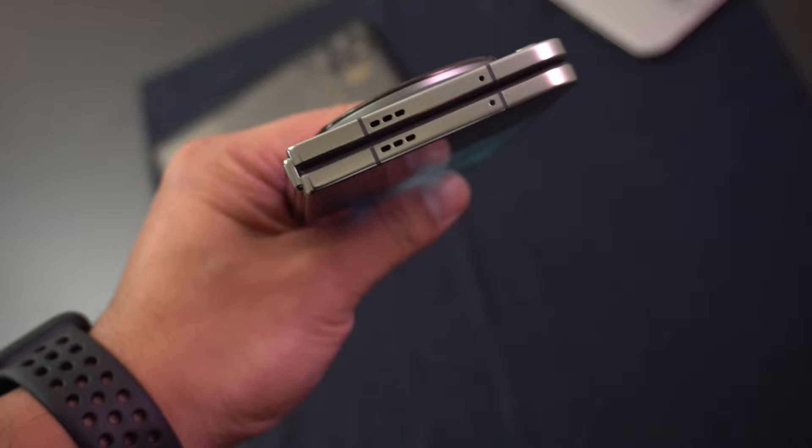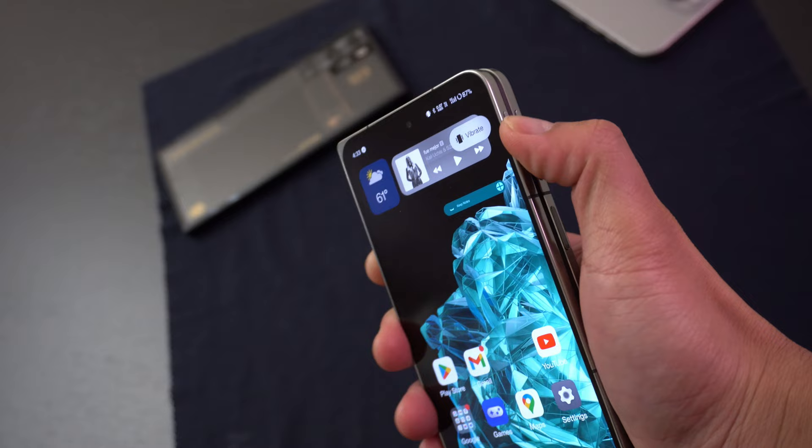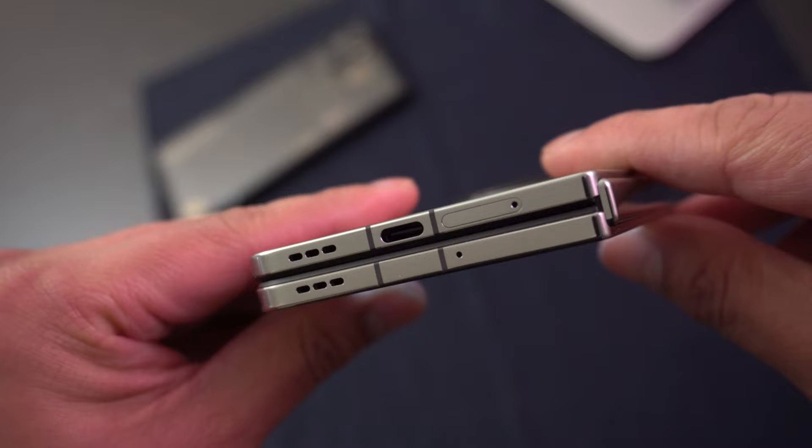Getting back to the body of this phone — on the top we have speakers, a microphone, and an IR blaster. On the right side we have the iconic mute switch, volume buttons, and a power button that's also integrated with a fingerprint sensor. On the bottom we have more speakers, a SIM tray, microphone, and the USB-C port.